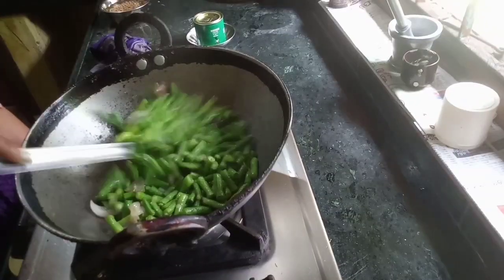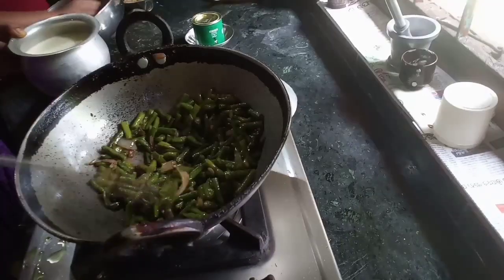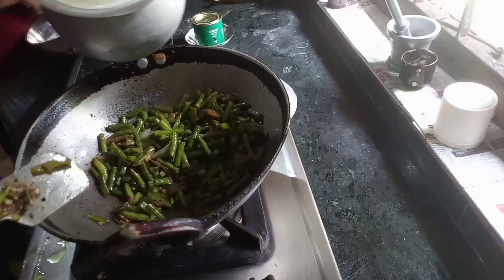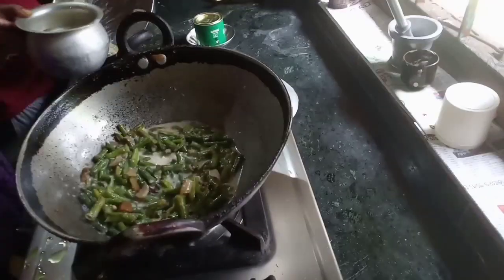Then I was giving a water bottle to the water. Then I got a bottle of water.